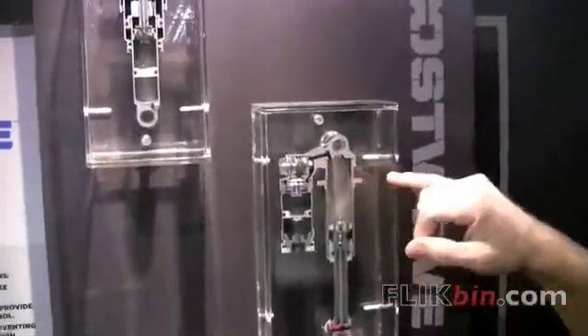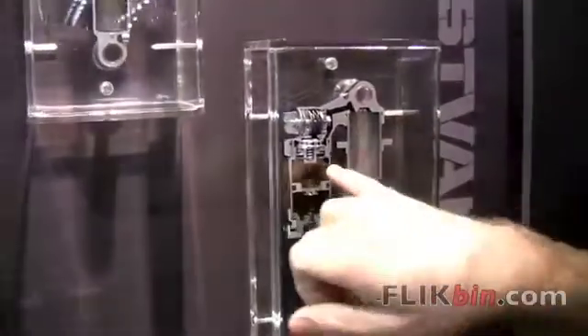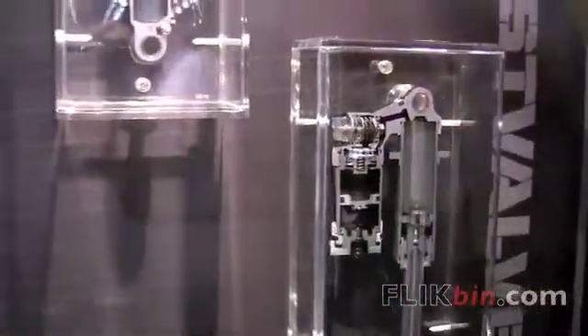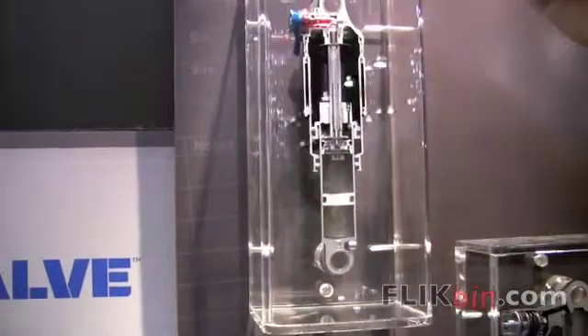We've always had our boost valve technology in our DHX series — it's been housed in our piggyback reservoir. And for 2010, we've figured out how to incorporate it onto the main piston of our inline shocks.